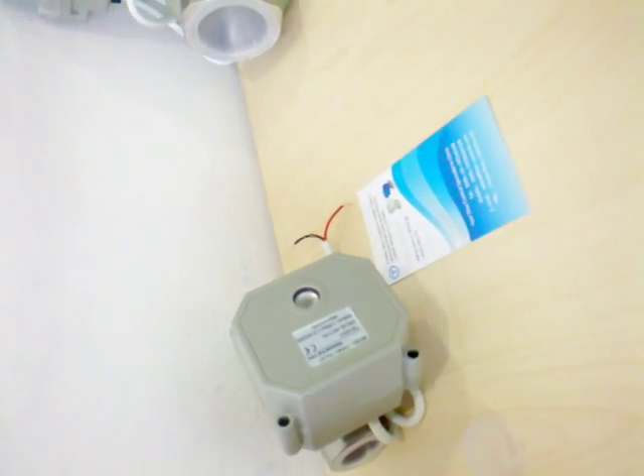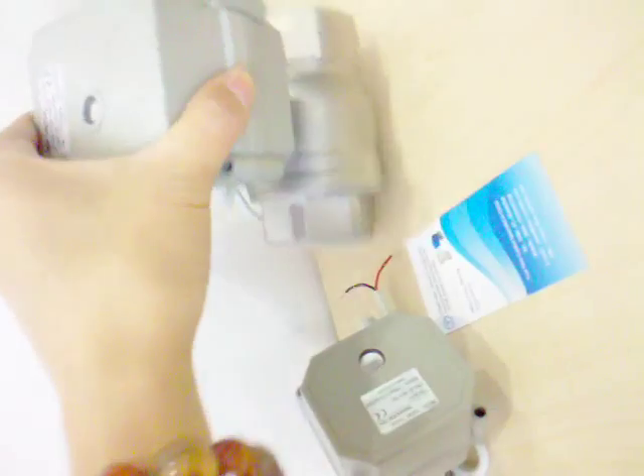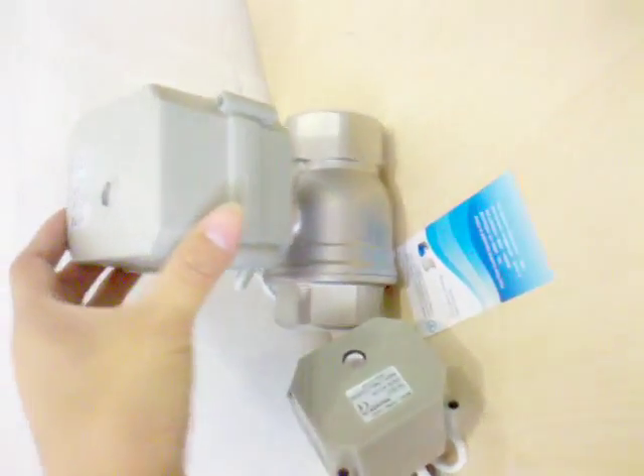And 2-way motorized ball valves are available in bigger sizes, such as 2-inch and larger.